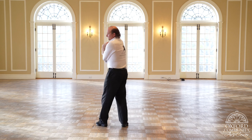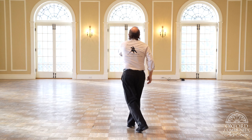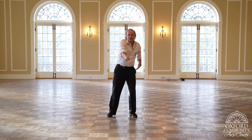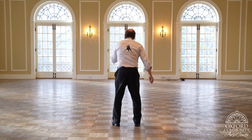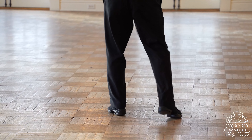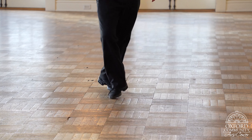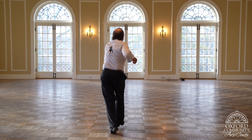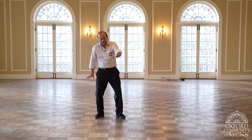Let's practice that a couple times — the guy's side. Notice that this punch means I'm turning my back to my partner. So here we go: rock step, step, step — ready go, step, step — rock step, basic, step, rock step. Let's do that a couple times. Rock step, step, step — ready go, step, step — rock step, basic, step, rock step. And switch the hands back when you're ready.